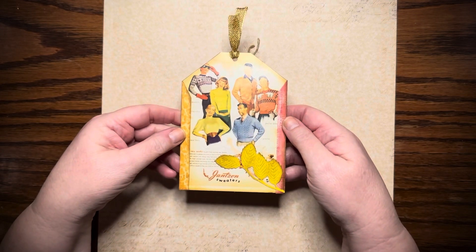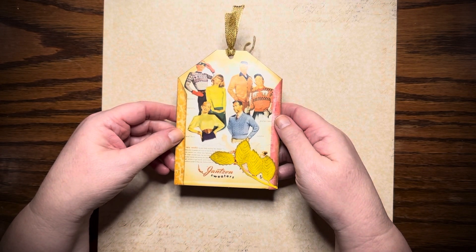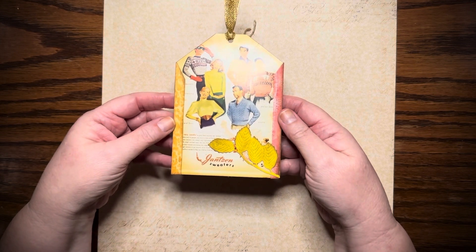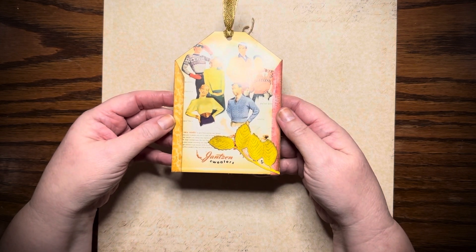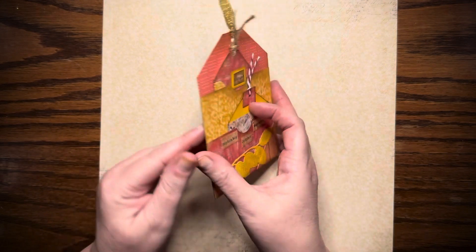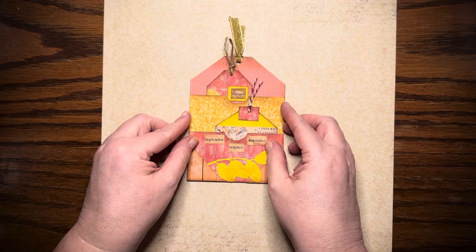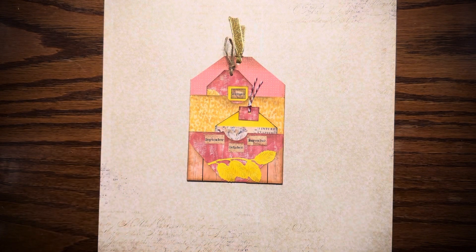This is my Hashtag Tag Wednesday, hosted by Jane at the Crafting Shed Davies. Thank you, Jane. I just used a postcard and decorated it up in autumn colors and autumn theme. Thank you so much for watching — I'm Bex with Black Whisper Crafts, have a wonderful day.